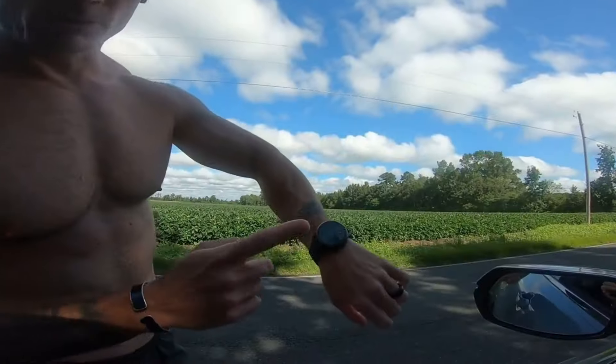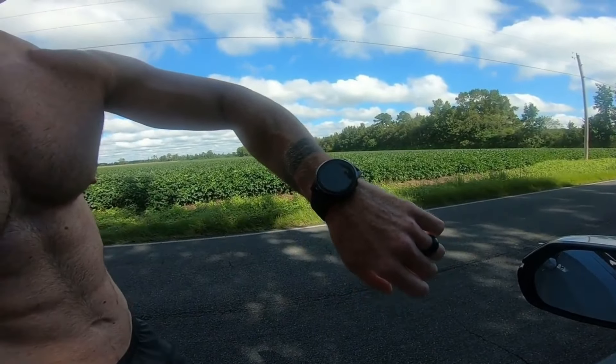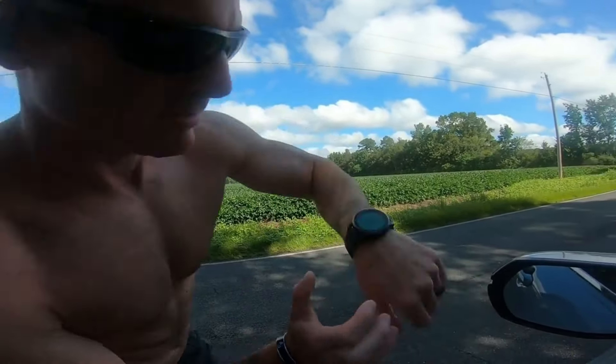Alright guys, so we're going for at least six minutes. I've been strength training a lot lately and not putting a whole lot of emphasis on speed training or really even run training in general. So this is going to be a pretty good test for me to see where I'm at. We got our GPS dialed in. I'm going to go ahead and hit play and then I'm going to take off. Ready? Go.